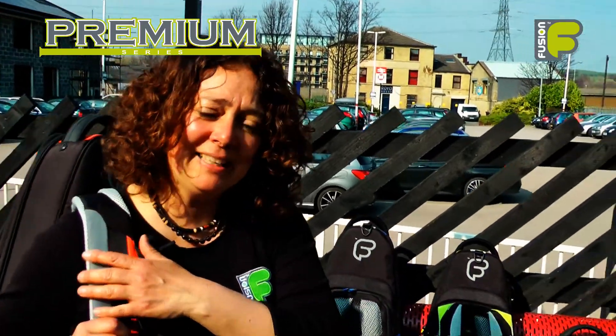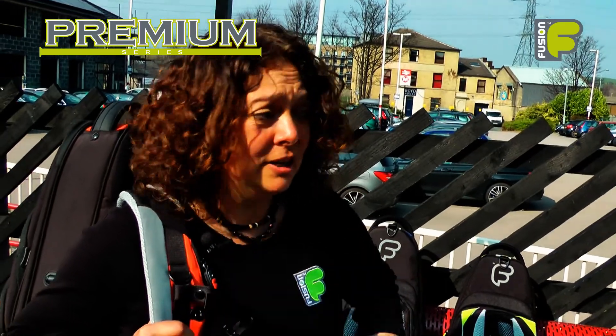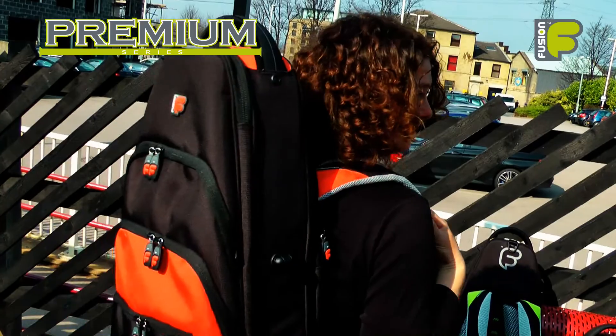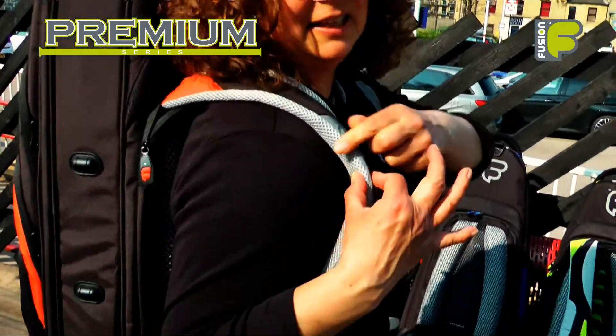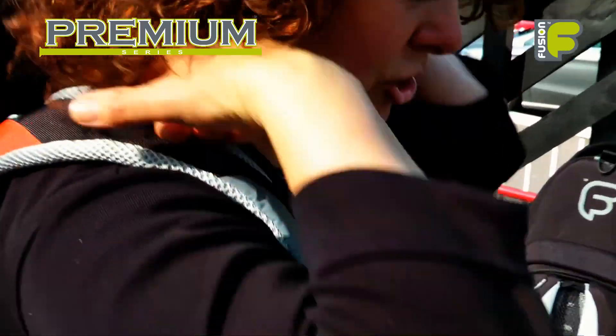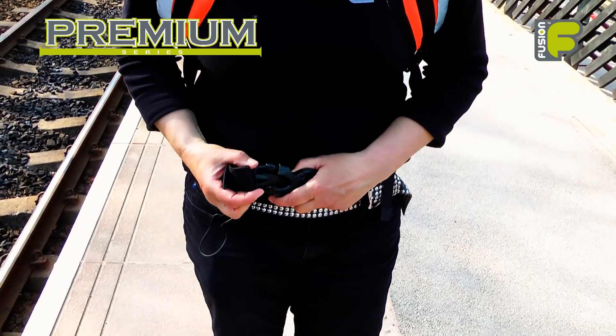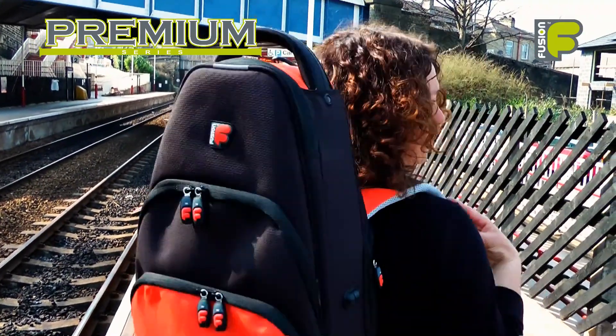It's important that the bag is comfortable whilst being worn, so ergonomic backpack straps are really important. The straps are 30mm high-density foam padding with soft padded foam around the neck area. There's also a chest belt and a waist belt which keeps the bag stabilised whilst on your back.